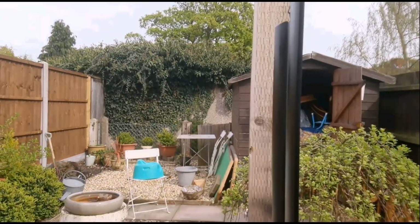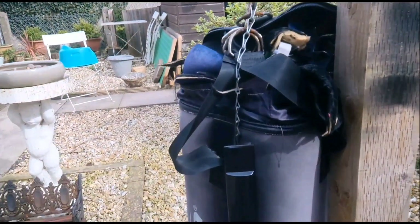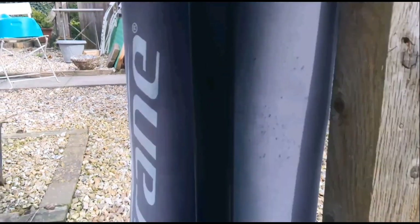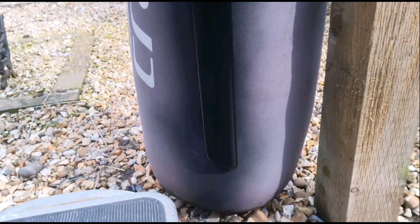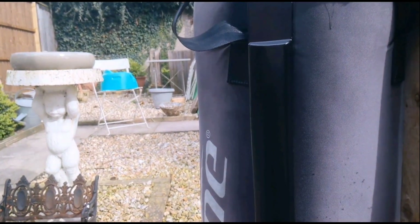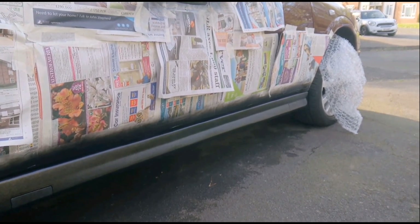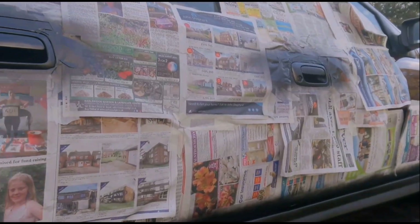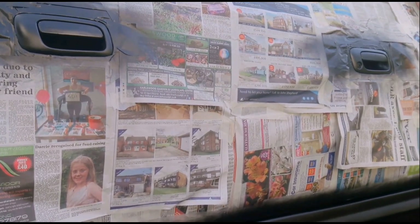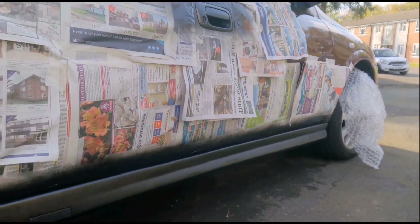I've sprayed all them up now, I'm just gonna let them dry. I might put a coat of lacquer on them as well. I've also managed to get the sill skirts done and the door handles as well — got all that done with just some £14 worth of stuff.